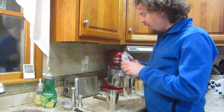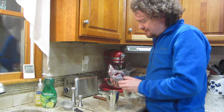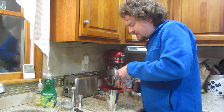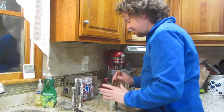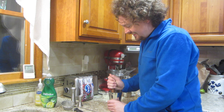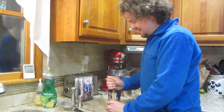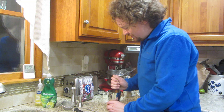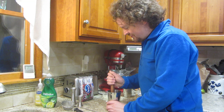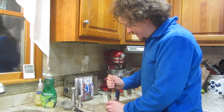Start off by muddling in some fresh cranberries — about a dozen or so cranberries. Give it all a muddling here. They seem to be popping. Now they're starting to release the juices. I haven't done a muddling drink in a while, so this is fun. I'll get these guys mashed up here.